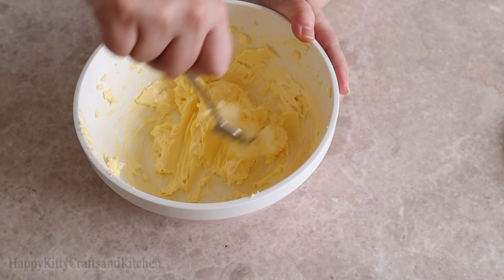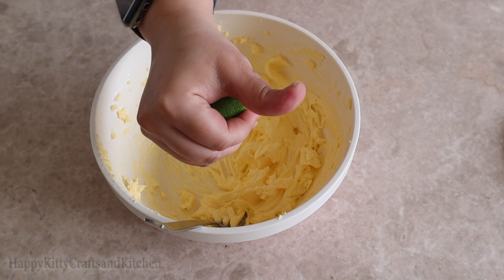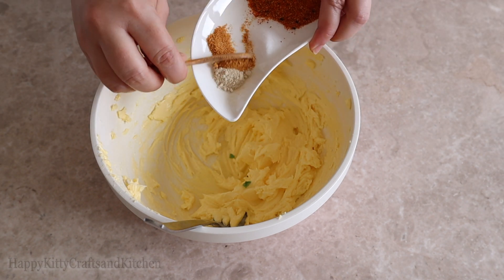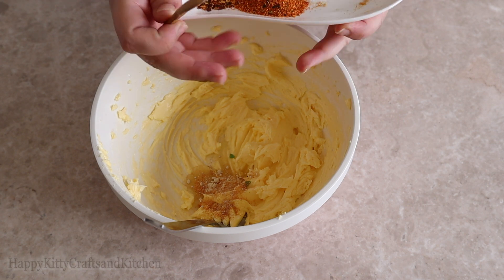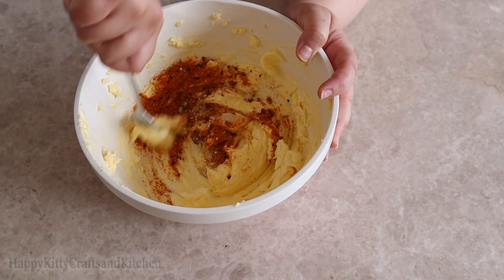Let's begin by mashing down the butter and adding in half a lime. Then we season with garlic powder, onion powder, and I've added in sashimi pepper mixed powder — and if you don't have that, substitute with a mix of paprika, cayenne pepper, black or white pepper powder, and some black sesame seeds.